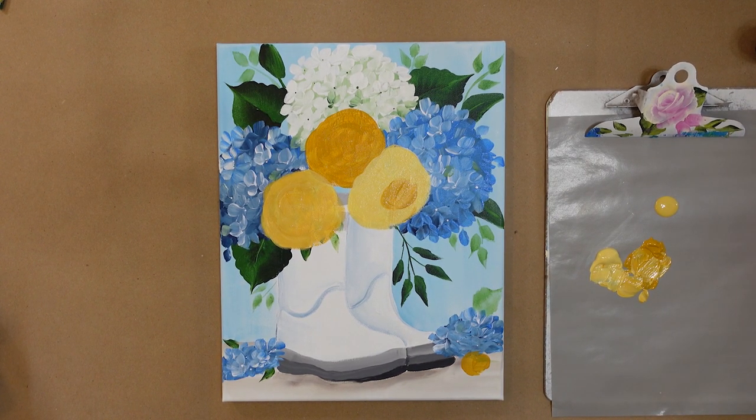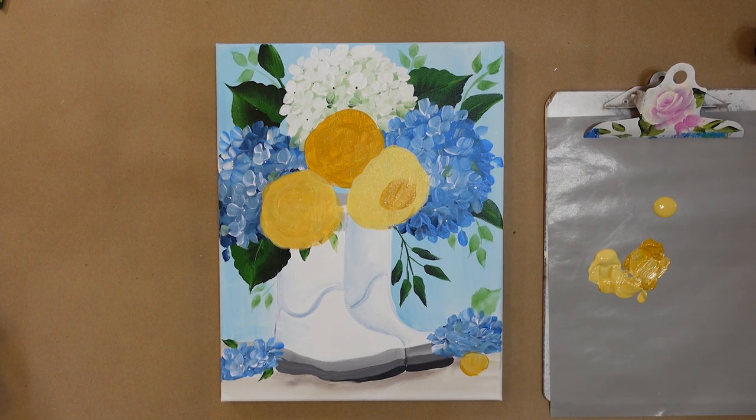If you want to practice stroke roses, I have two other videos — one on painting pink roses and one on painting yellow roses. I'll link those in the description box below so you can check those out to practice. So let's let this dry and then we'll come back and paint our roses.